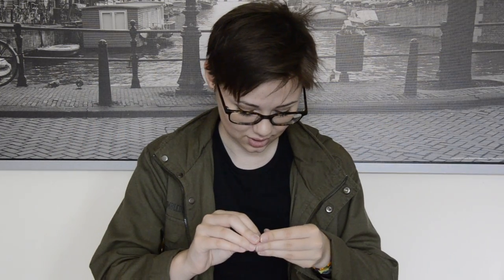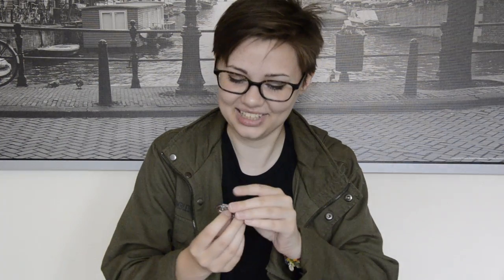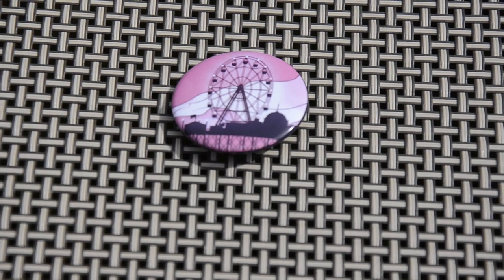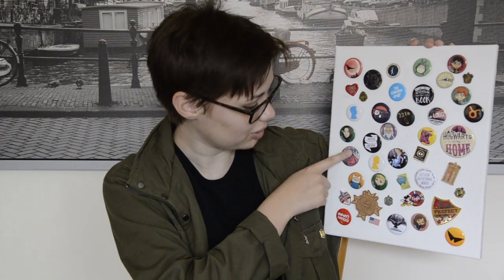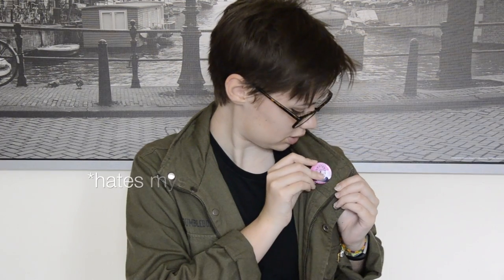Moving on to the next item, we have this little pin. As always, Owlcrate gives a little pin with the theme of the box — it's always a little bit of the card that has the spoilers on it. This pin comes from the Ferris wheel portion of the card. I like putting these on bags and stuff. I actually have a little canvas nearby that has a lot of my favorite pins — there's a bunch of little Owlcrate pins on it everywhere. So maybe I'll add this one to it, or I might tack it on my jacket.